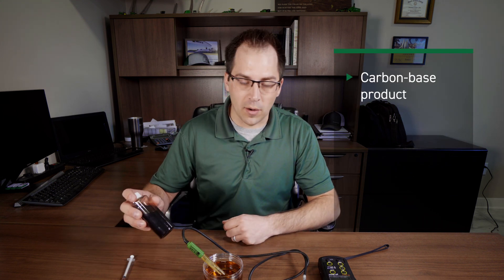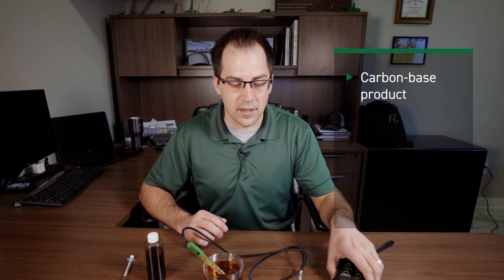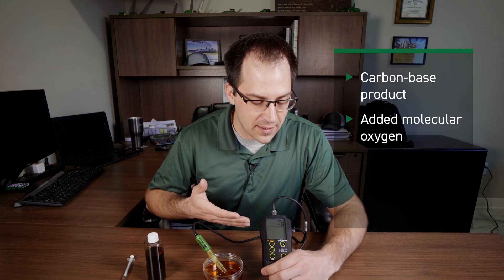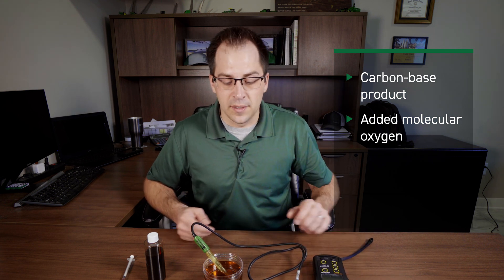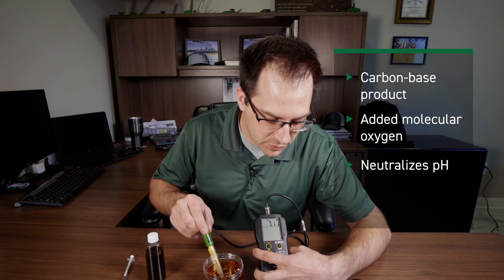That is done because carbon can hold a negative or a positive charge. So to walk back through this: we've got a carbon-based product, so we've got that holding capacity. We've got an added amount of molecular oxygen taking the ORP from negative 30 plus down to negative 6, which is real close to neutral. And also bringing that pH down closer to a neutral value.